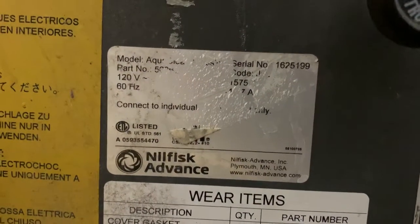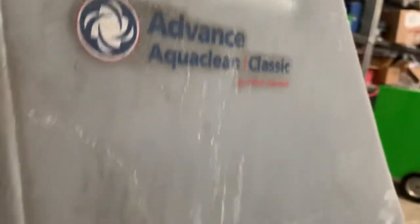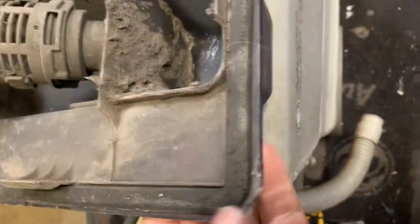This is Cassidy Building Maintenance and we have an obsolete older AquaClean Classic. It's been going through the hoses, rusted on the inside, non-resilient. There's neglect here — the whole recovery lid needs to be replaced. I mean, it's showing its age, obviously.